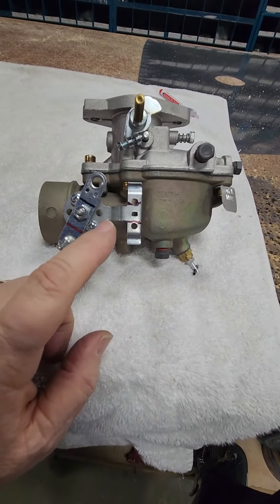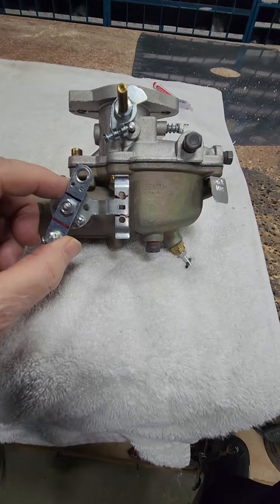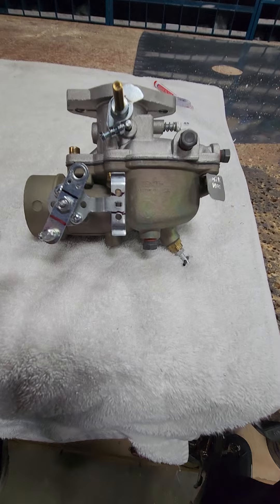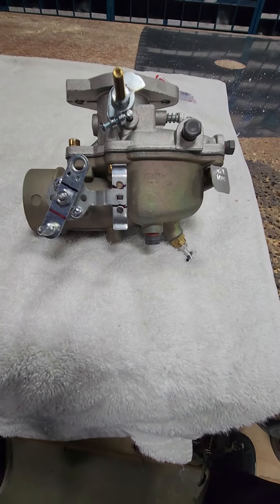The only thing it's missing from the factory is the spring that goes from here to here, so if the cable fails, it holds the choke open. Some people remove that spring anyway, but if you're going to run a manual or a cable, I would certainly leave that spring on there so if it does fail, it would fail open.